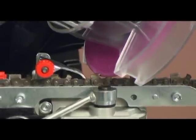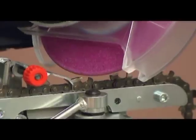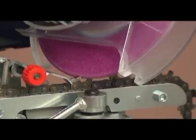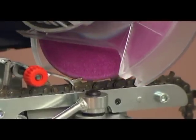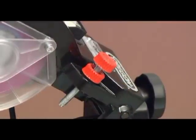Lower the grinder head so that the grinding wheel will come in contact with a cutter. Adjust the depth stop so that the wheel sits at the bottom of the gullet of the cutter but does not allow contact with the other parts of the chain. The depth stop can then be locked in place with the lock nut.